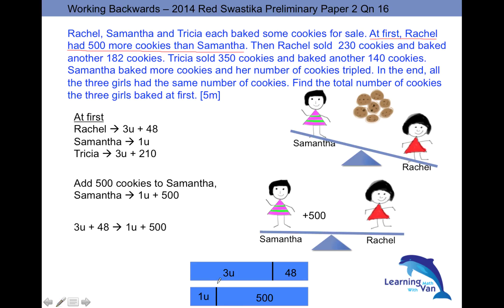So 2u equals the difference, which is 500 minus 48 = 452. Therefore 1u = 226. You now have the value of one unit and the expressions for Rachel, Samantha, and Tricia at first — you know how to go about solving the rest.